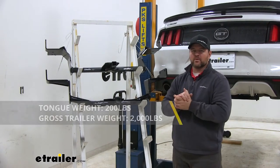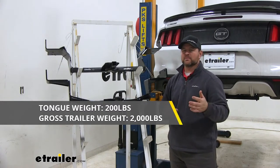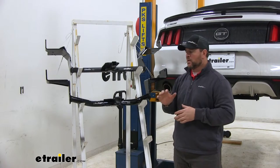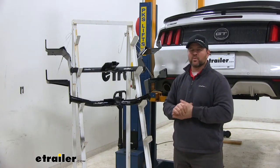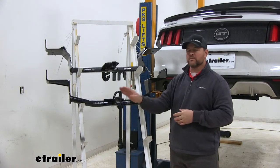As far as weight capacities go, we're going to have a 200 pound max tongue weight, which is a downward pressure on the inside of the receiver tube, and a 2,000 pound gross trailer weight, which is the trailer plus the load included. I always recommend checking the owner's manual of your Ford to make sure the vehicle can withstand that amount of weight — you're going to pick the lowest number between the vehicle and the hitch.